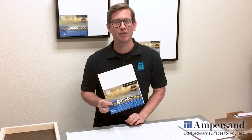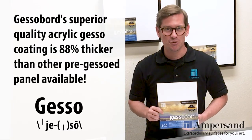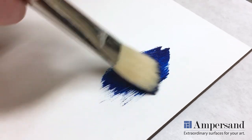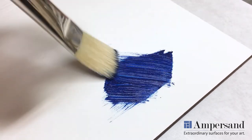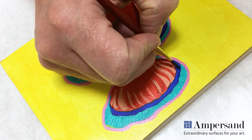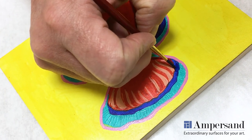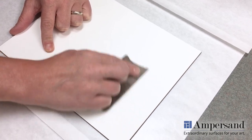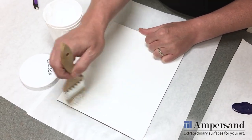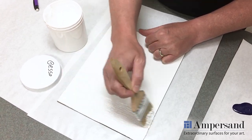Ampersand's gesso board comes ready to use so you can spend your time painting rather than prepping your panels or canvas. The surface of gesso board is a true professional artist acrylic gesso. The consistent slight texture of the surface allows for complete brush control and fine detail work. Want to customize the surface texture? You can sand gesso board to make the surface smoother, or apply a coat or two of your favorite acrylic gesso or oil ground to add texture.